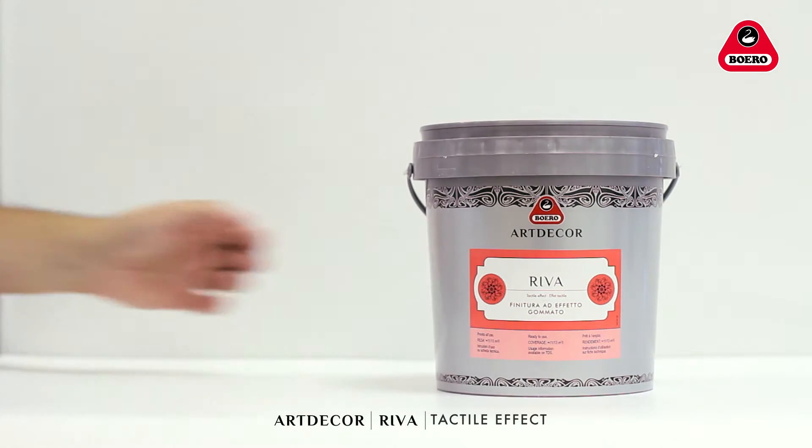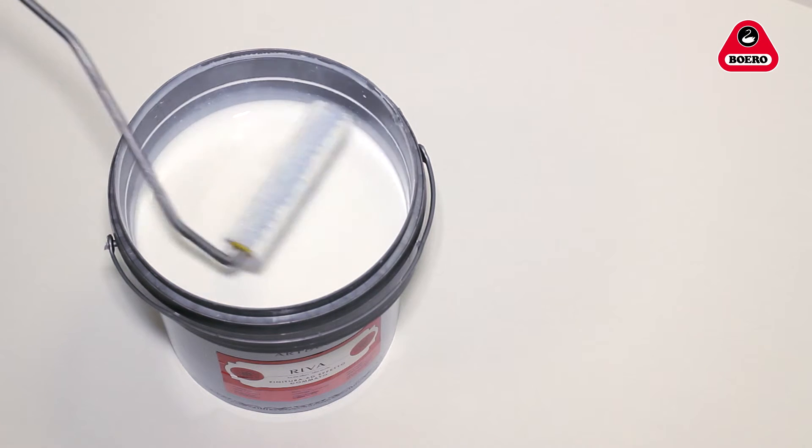Let the Koala or Oasi coat dry out for about six to eight hours before applying two coats of evenly spread Riva clear coat with a short-knapped paint roller.